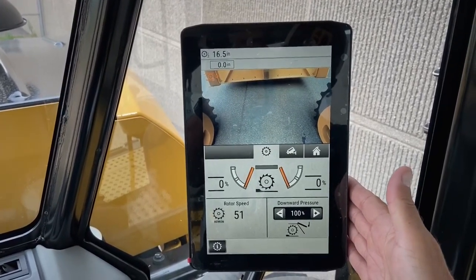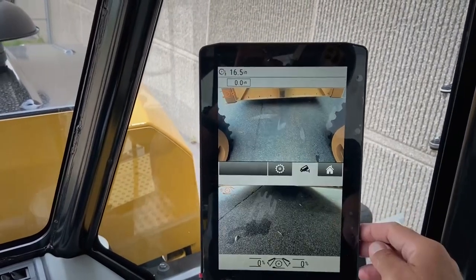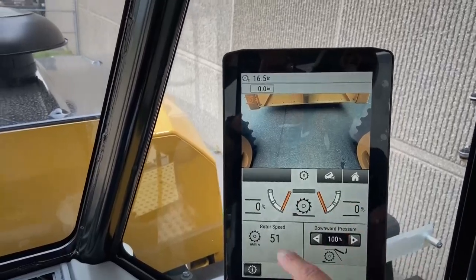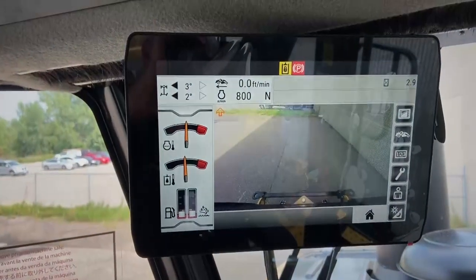When none of those options are selected, all this information on this display will be available in the main display at the headliner of the machine.